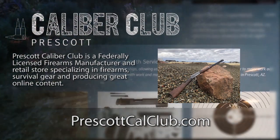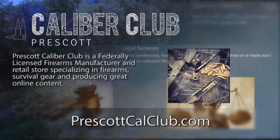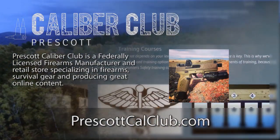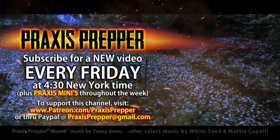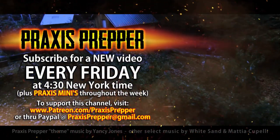This episode has been brought to you in part by Prescott Caliber Club and Jeske Defense Strategies. Prescott Caliber Club is a federally licensed firearm manufacturer and retail store specializing in firearms, survival gear, and producing great online content. Go check them out at PrescottCalClub.com. Please subscribe and tune in every Friday at 4:30 New York time for a new video, and if you'd like to support this channel you can do so through Patreon or PayPal.